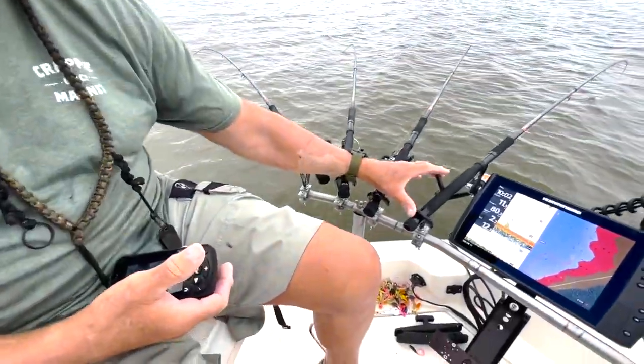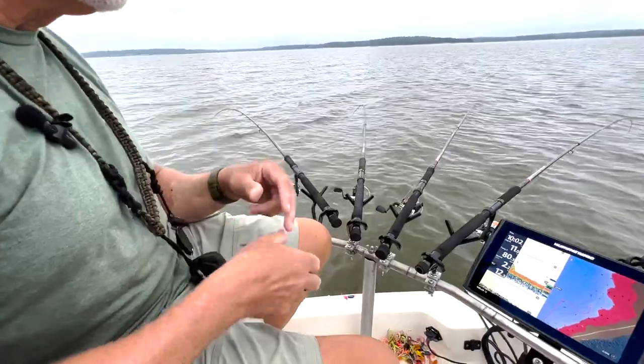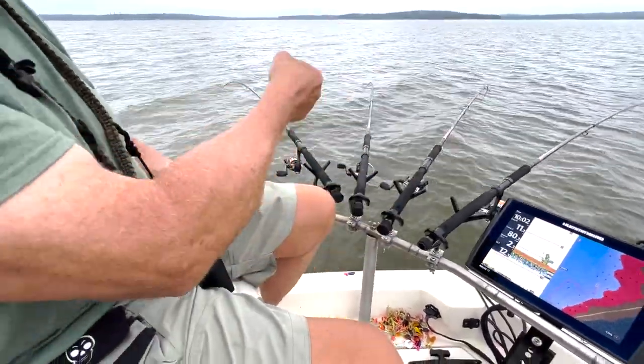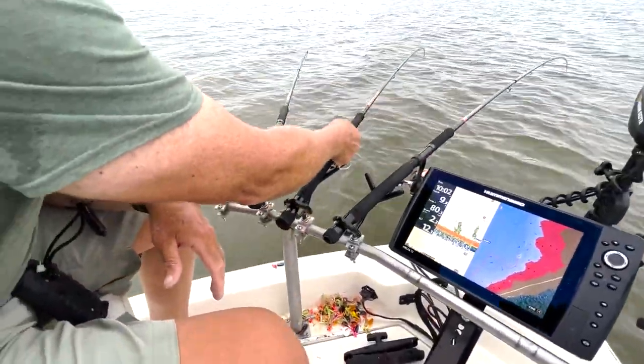Notice I have the gunslingers in there and there's a reason for that. If you're sitting there with a V holder and you're running at 1.7 miles an hour, you got to come up and try to get that out of the rod holder when we get a bite.